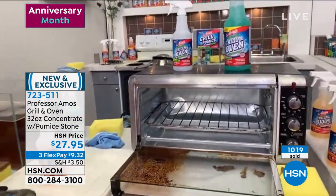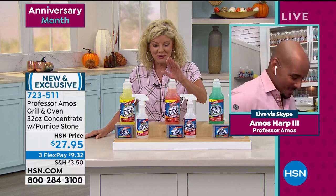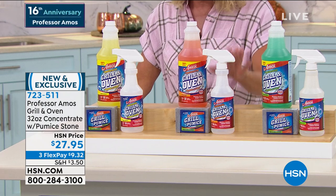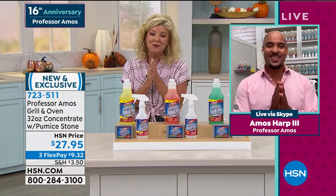Look at that — night and day. That's why hundreds of people are trying to get through right now. Let me remind you: 32 ounces, you're going to make 32 of these spray bottles which is included, plus the pumice stone — under $10 with FlexPay. We'll ship them right out to you at 7-2-3-5-1-1.